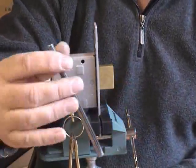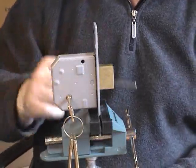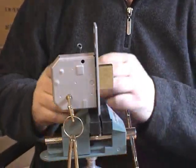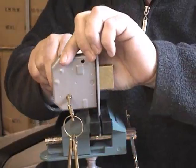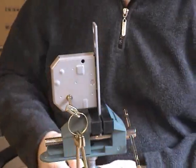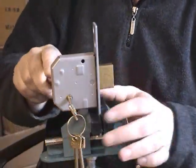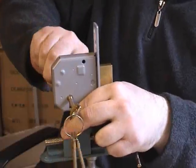With a piece of pipe — that's all we're going to use, just a piece of pipe — it's very, very easy to throw the bolt back on that door and unlock it. If you watch the bolt... the bolt's back in there now. That's why it's vital you never leave the key in the back of your door, because frankly, you may as well just leave your door open.